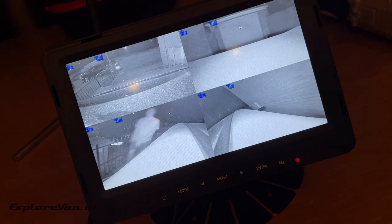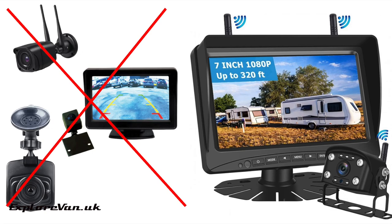So overall, what do we think? As either a reversing camera, dash cam or CCTV system it works really well, having the features you need — but as it does all three, it's very impressive.